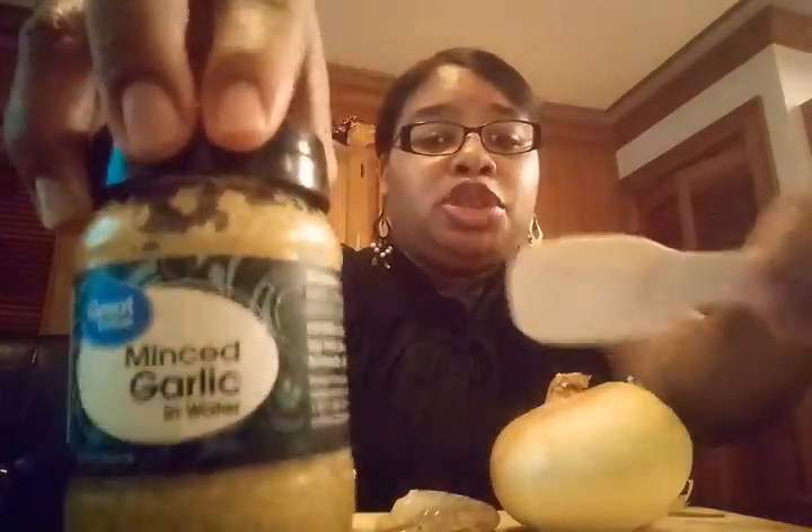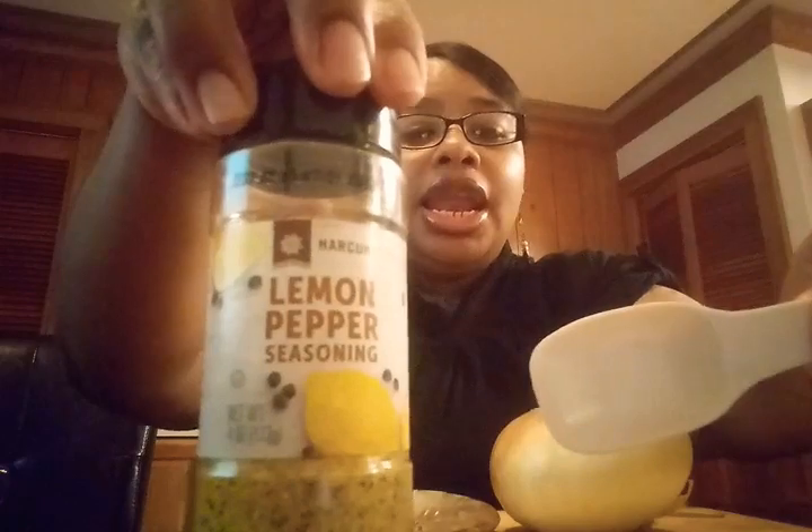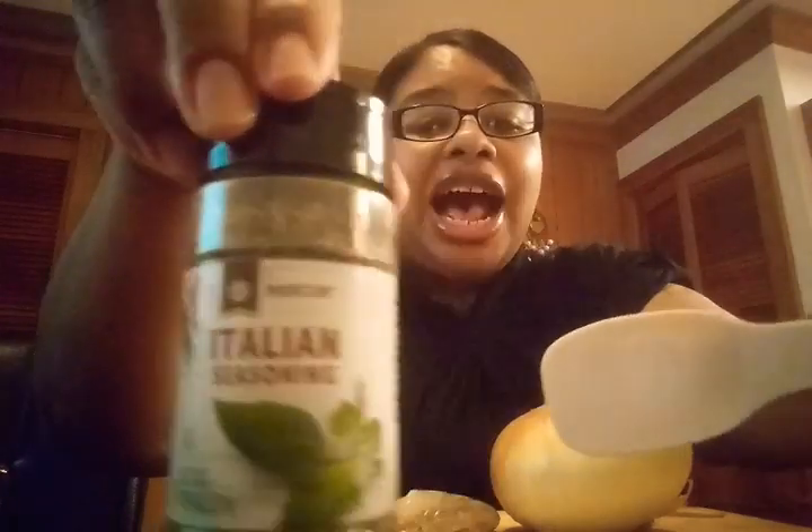That's the garlic right there — 2 tablespoons of garlic. Then you're going to add 2 tablespoons of lemon pepper, and then 2 tablespoons of Italian seasoning. Once you do that, you're going to chop up an onion and put it in with the rest of the ingredients.